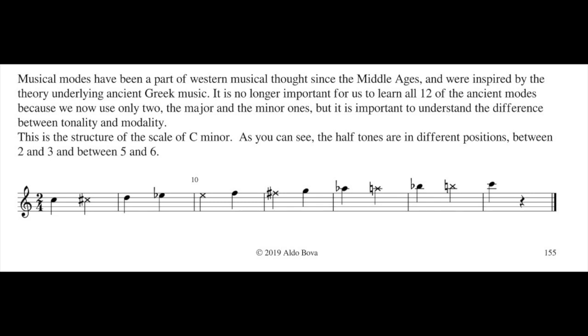Scale minor. And also in the distance between note number five and number six. Five and six is different in a minor scale.